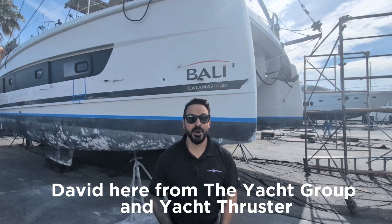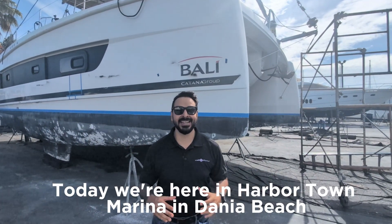Hey guys, David here from the Yacht Group and Yacht Thruster. Today we're here in Harbortown Marina in Dana Beach, Florida.